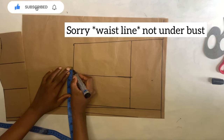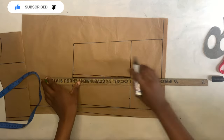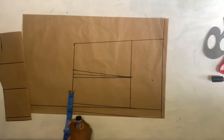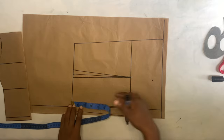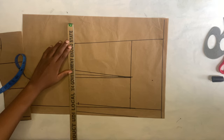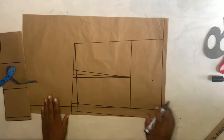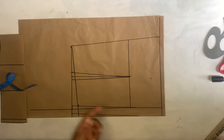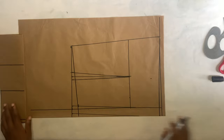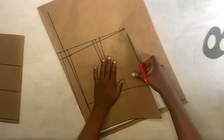Come to the under bust and take half inch on both sides to create the darts — you should know what I'm doing, we do this all the time. Now I'm going to reduce the back length by one inch — measure up one inch and connect it using the ruler. The back is not as long as the front. Then create a little slope on the upper side, and go ahead to cut it out.